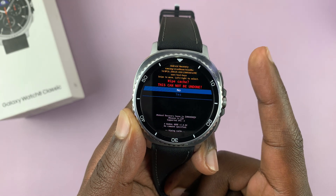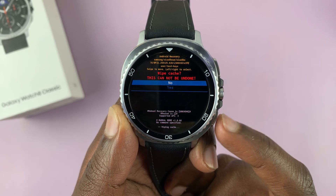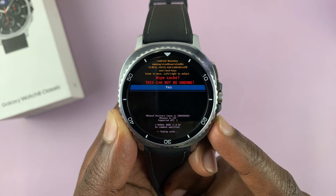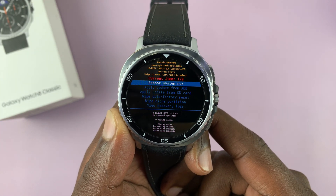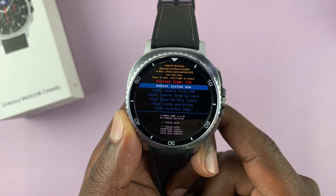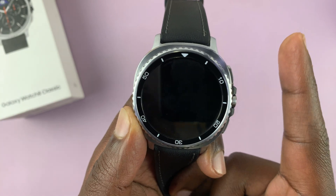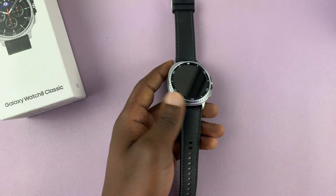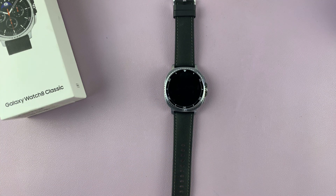Using the upper button it's going to ask if you're sure you want to wipe the cache — this cannot be undone. Scroll down to 'Yes' and select that using the upper button. It's going to wipe the cache partition. Then it's time to reboot the system — make sure 'Reboot System Now' is highlighted and press the upper button to select that, and it's going to reboot the watch back into normal mode.